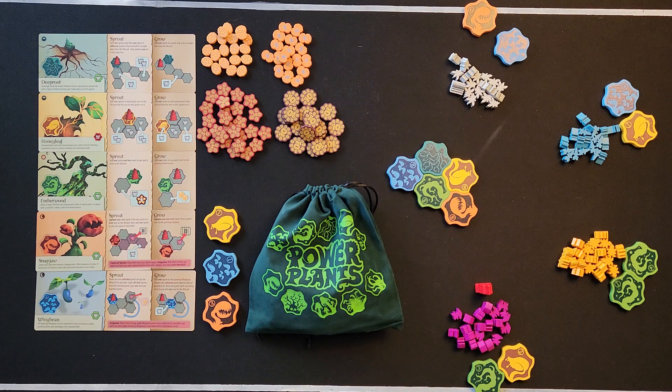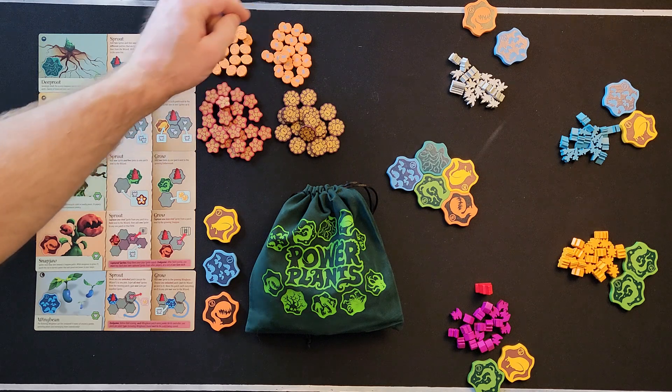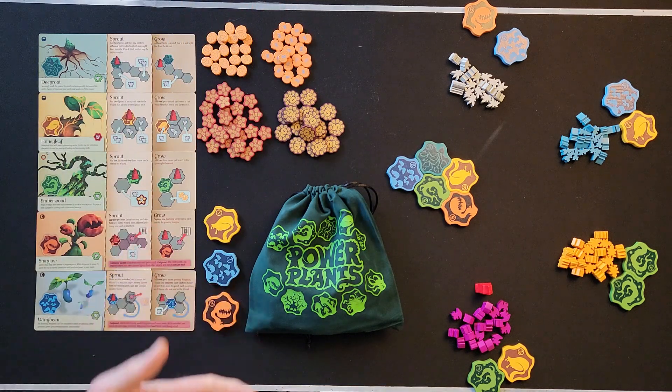The next thing you want to do is set up your gems. We have them here — like I said, these are the Kickstarter version; you'll probably have cardboard. You have your ones, twos, fives, and tens. You can put them all in one pile or keep them separate.